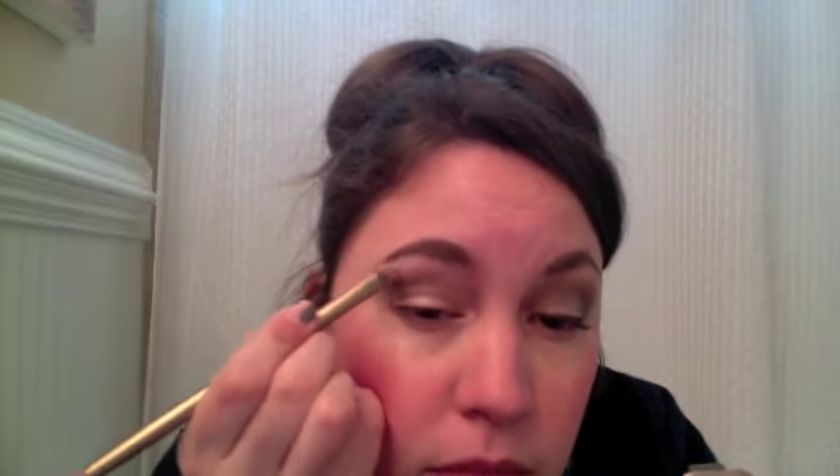Now, with this side of the brush, we are going to add the color Foxy — which is this matte color right here — to the brow bone as a highlighter. Gorgeous highlighter.